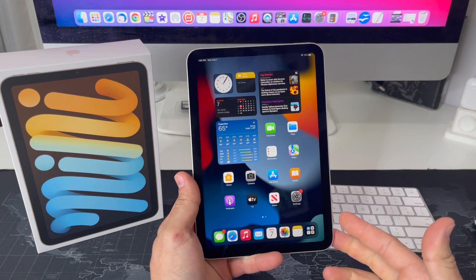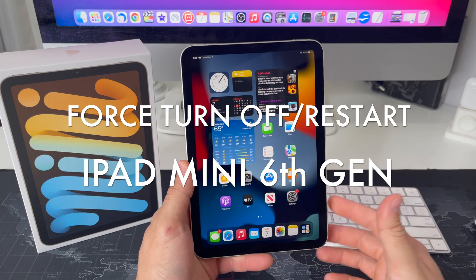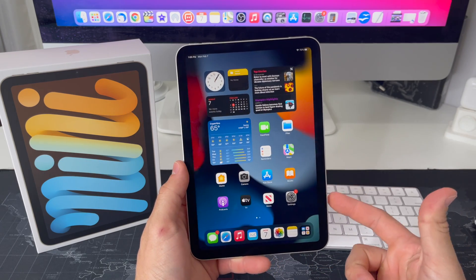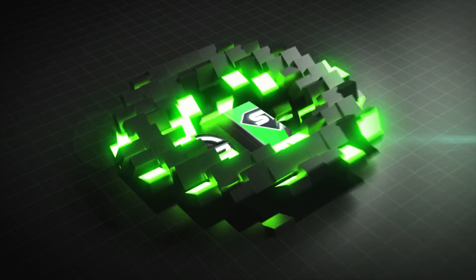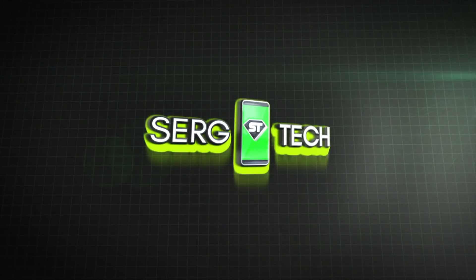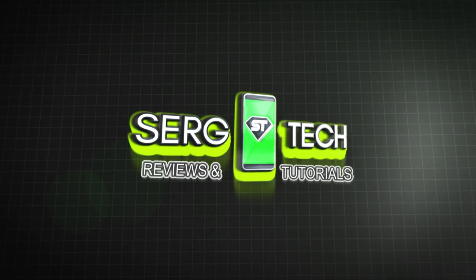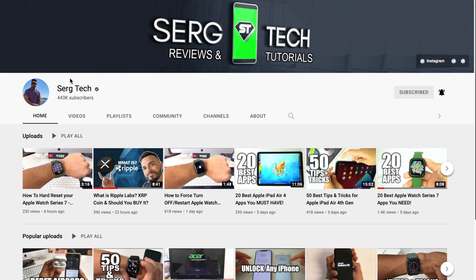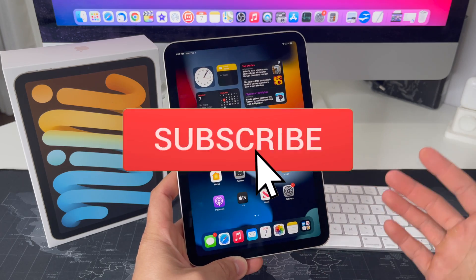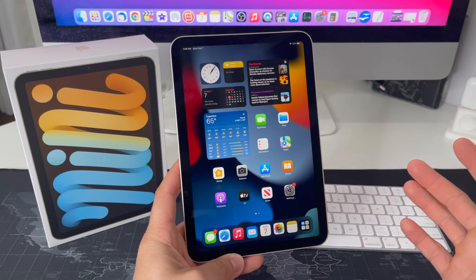What's up everyone, welcome back to another video. In this one I'm going to be showing you how to force turn off and restart your Apple iPad Mini 6th gen. Welcome to Surge Tech — our mission is to help you get the most out of your tech through reviews and tutorials. If that's something you're interested in, make sure to subscribe and hit the bell to get notified when we release a new video.